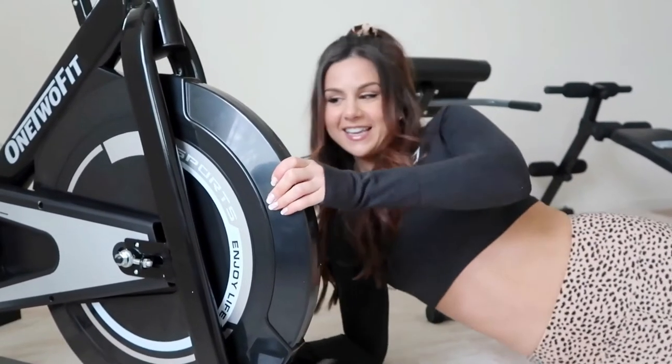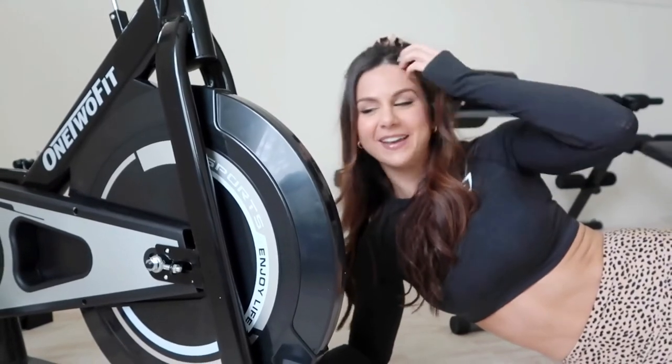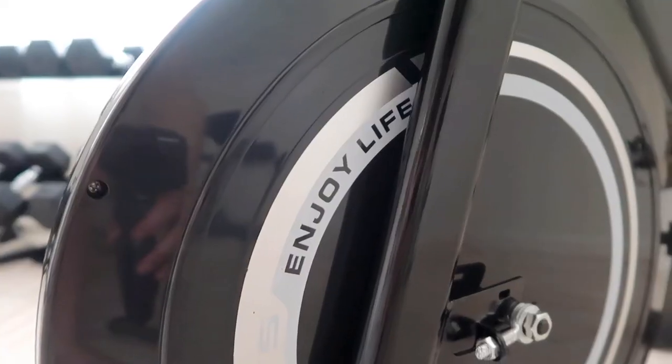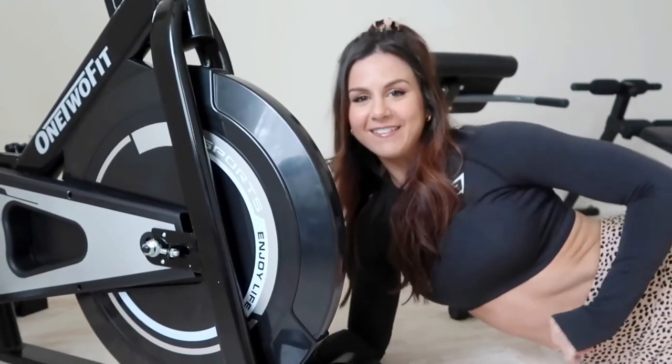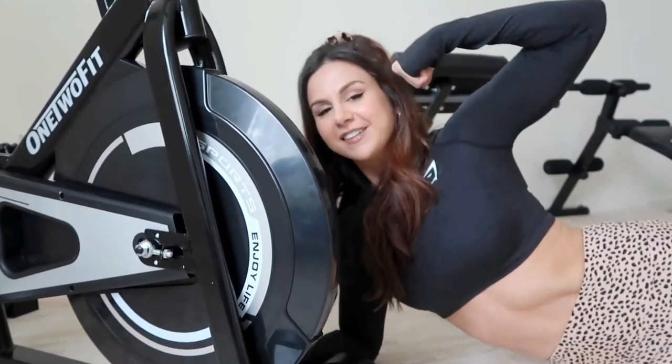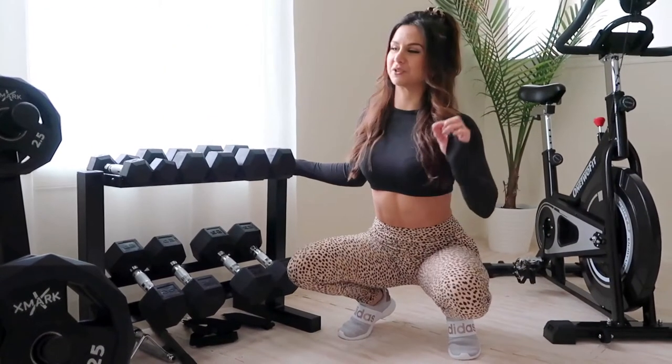I know this is not that significant, but little things like this matter to me — I love how it says 'Enjoy Life' right here. Amen to that! Enjoy life, stay fit. This is one of my favorite pieces of equipment because it's the most versatile — you can just burn those calories and watch some TV while you're doing it.